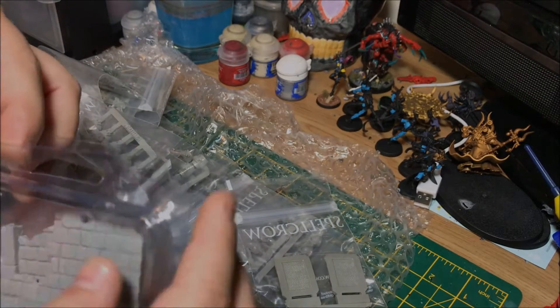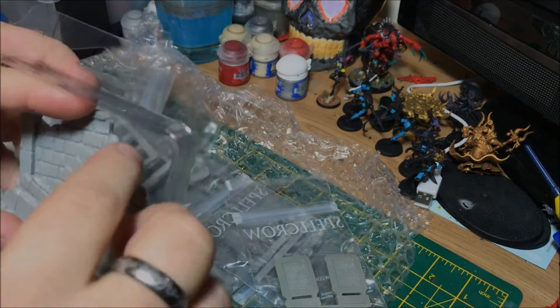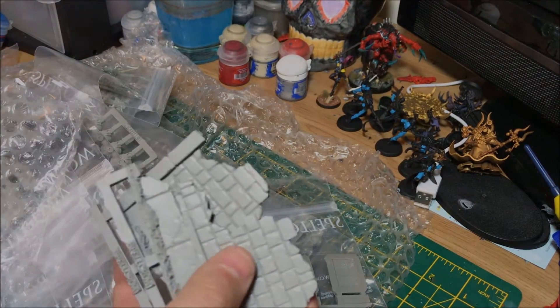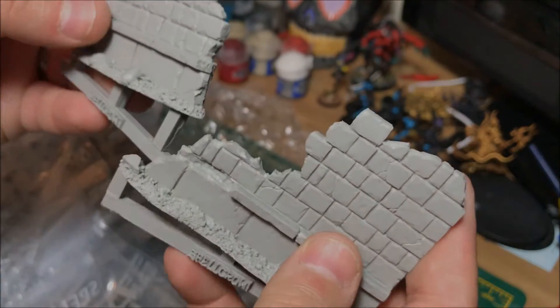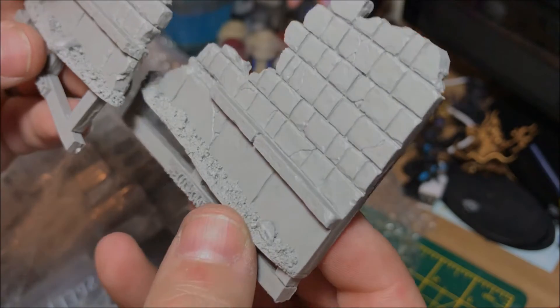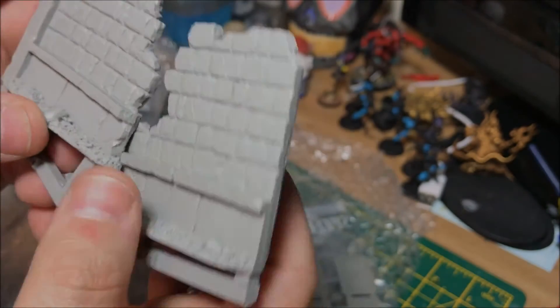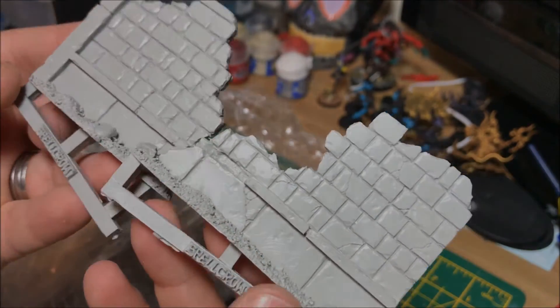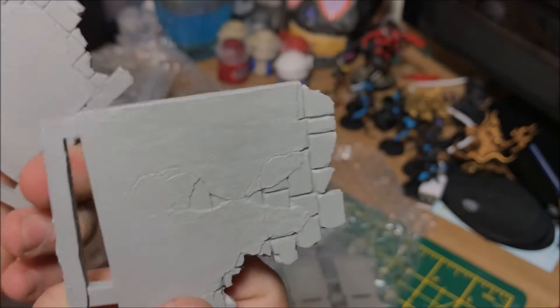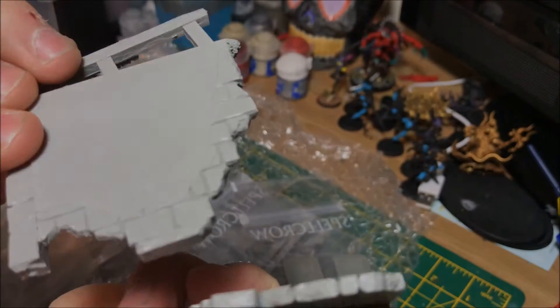It looks as though we've got terrain wall sections — definitely very 40k. They could be used in absolutely any scenario, and the casting is just flawless. Absolutely flawless.